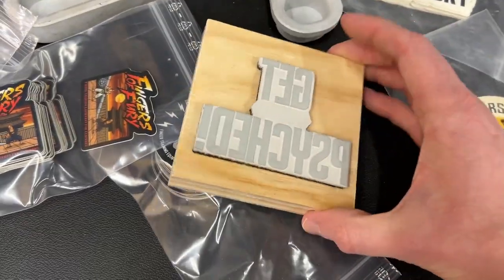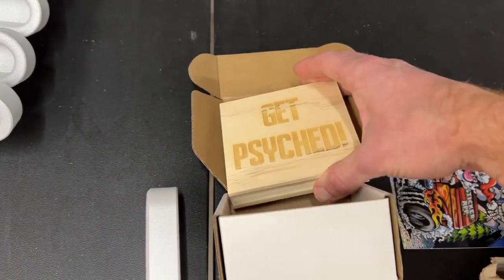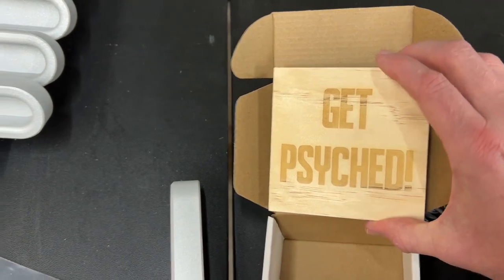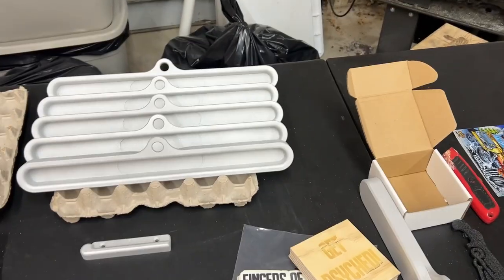Something else I'm going to start doing: I've got a rubber stamp — I don't have any ink to test it out yet — but on everything from now on, as part of the unboxing experience, you'll open up the box and it's going to say 'get psyched,' so you have no other option but to get psyched as soon as you open it. That's going to be my thing from now on. It's a super short video but I made one, so next week hopefully I do this again — take it easy.